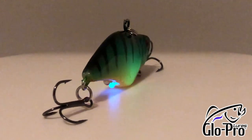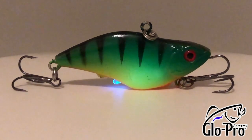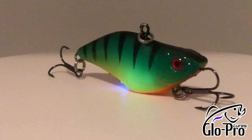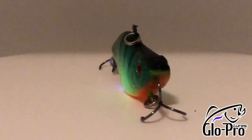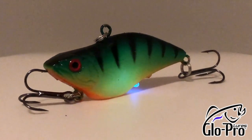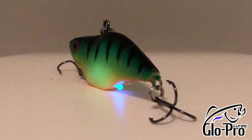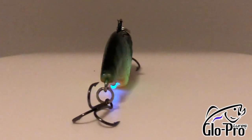They're available in 17 different colors. I got two of them — one I took apart, and the other one is the American flag design. Go America! If you're looking for something really cool, they have a sunrise and a sexy shad that is very good looking and probably a real fish catcher.